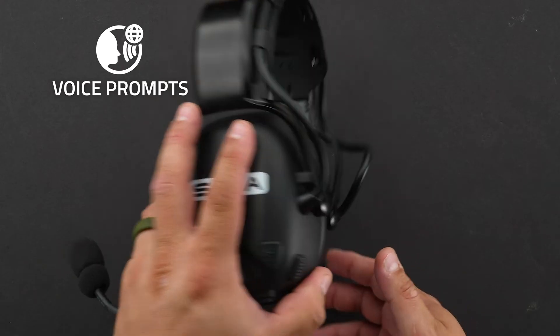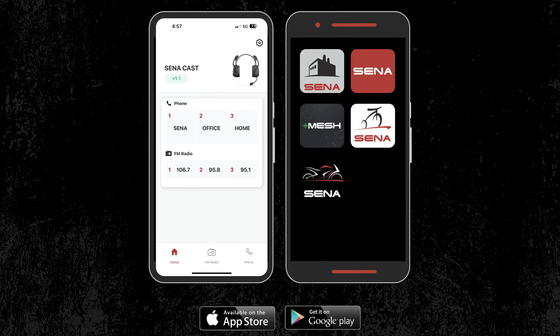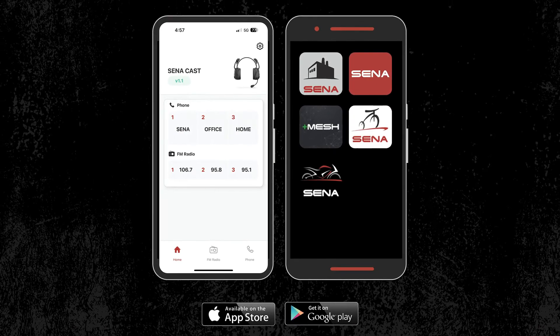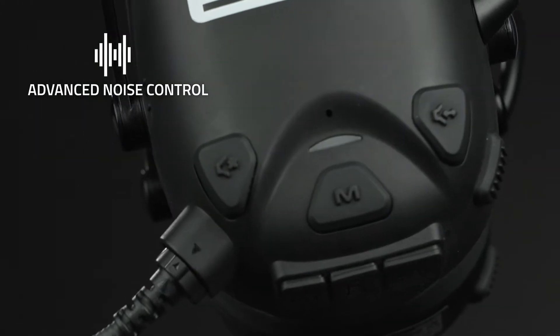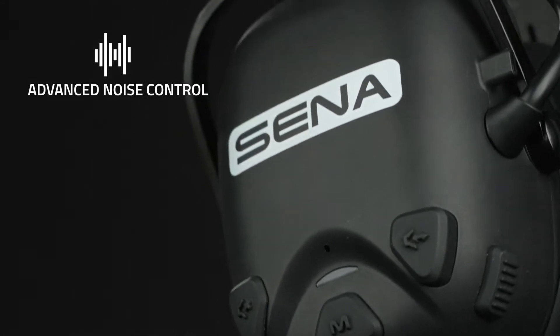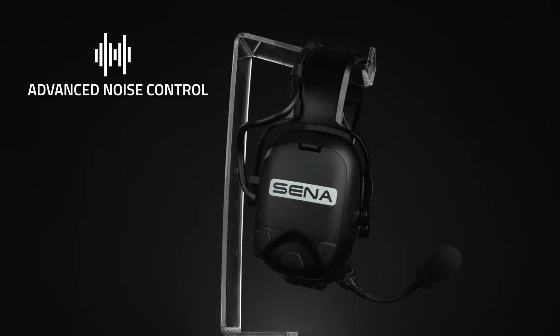The Senna voice prompt supports 11 different languages and can be changed using the Senna industrial app or the Senna device manager. When advanced noise control is enabled, background noise is reduced during an intercom conversation. When it's disabled, the background noise is mixed with your voice during intercom. Ambient mode is great for busy locations so you can hear all the ambient sounds around you to keep you safe.